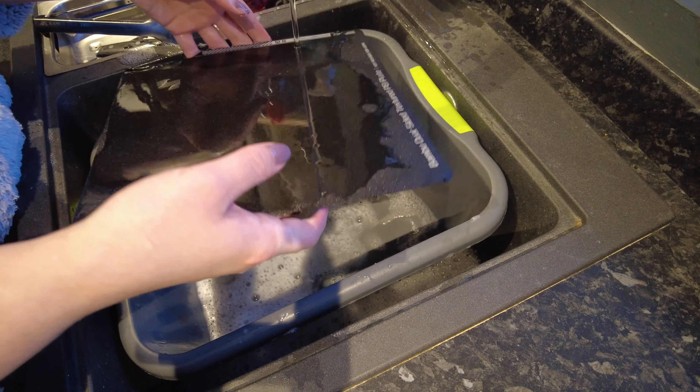Give it a good swill just to make sure any soap suds are no longer sticking to the bed. Then make sure you thoroughly dry the bed off.